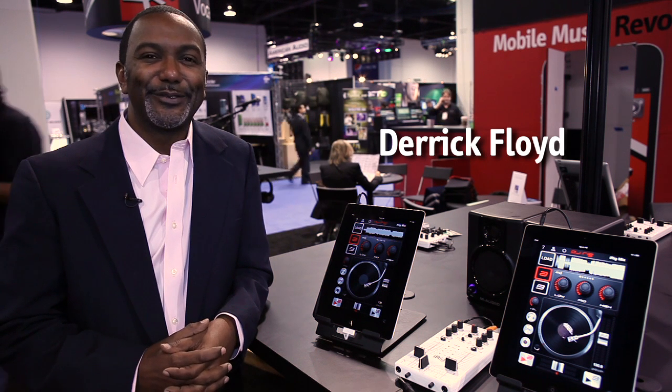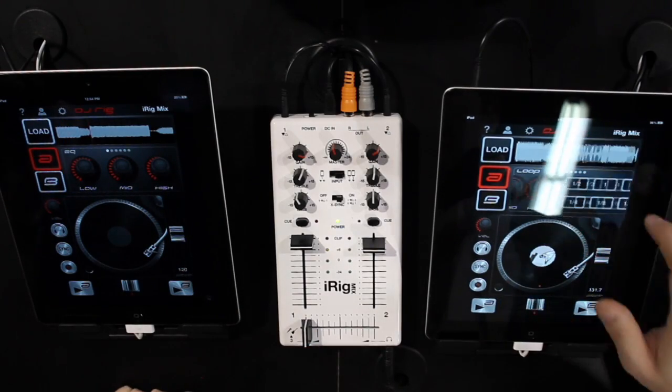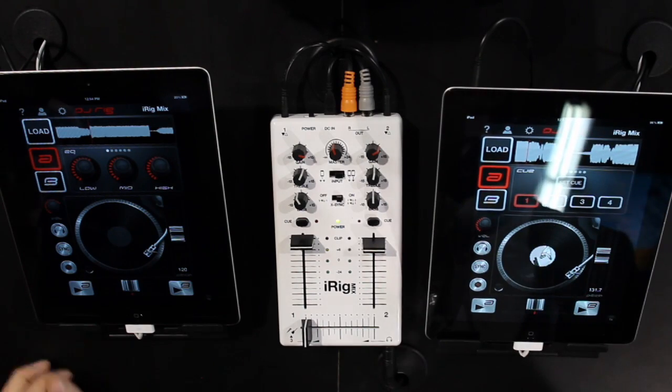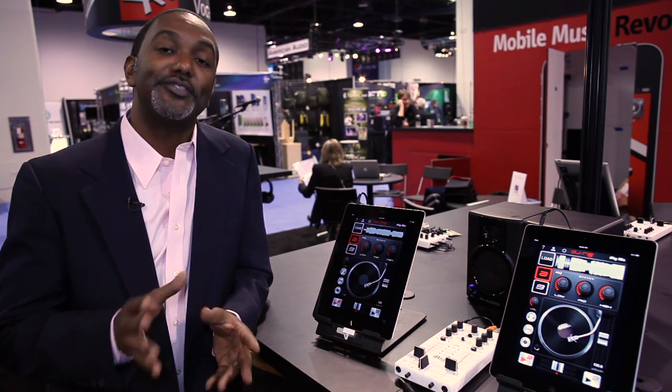Hi, my name is Derek Floyd, and today I'm here to talk to you about the incredible iRig Mix. This mixer is the first mixer designed for your iPhone, your iPad, or iPod Touch. This interface allows you to take your music and mix it anywhere you want, wherever you want, especially if you're a DJ, a solo act, or a small ensemble.